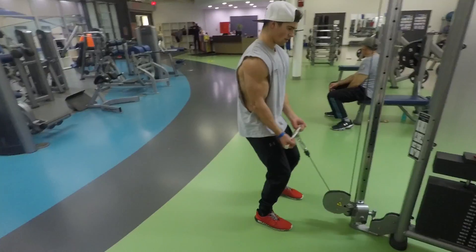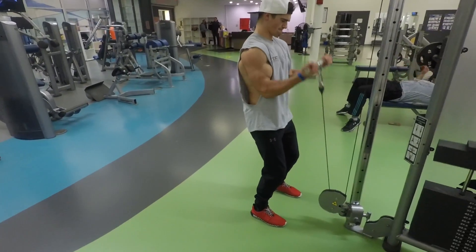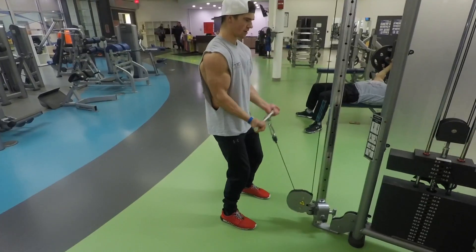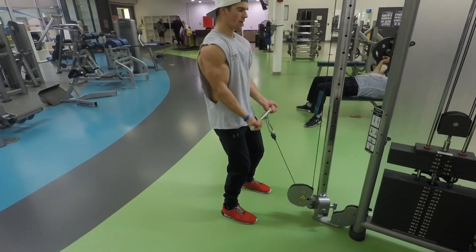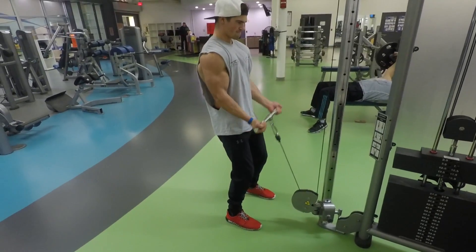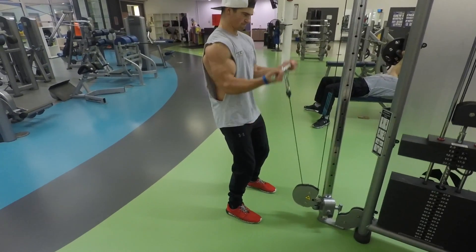Here we have some normal bicep curls just with the cable to switch it up — standing feet about shoulder width, engaging your core, not fully extending your arms, keeping them slightly bent, head up, and just breathing through it, doing the amount of reps and the amount of weight that your workout calls for.